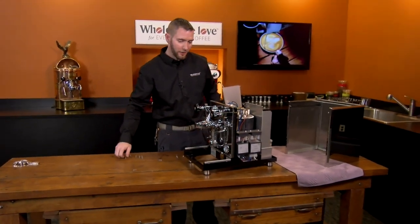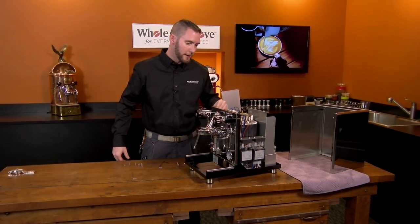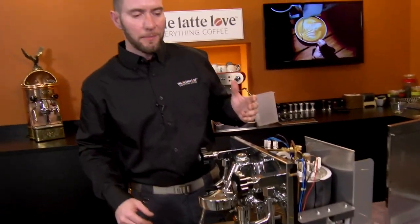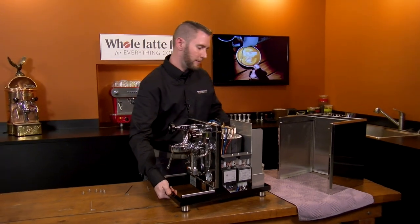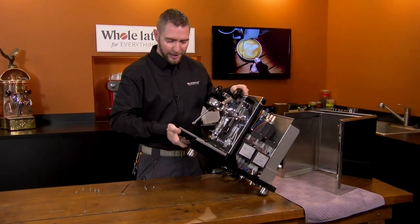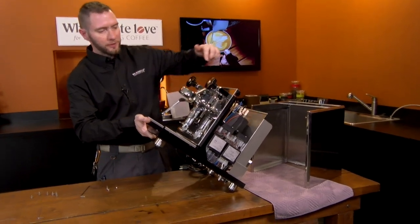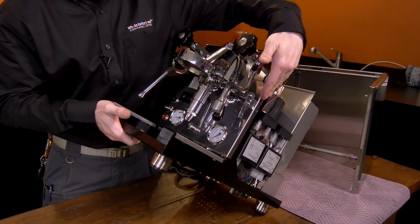That's pretty much all there is to it. After that, just repeat the steps backwards. The biggest thing to keep in mind when you're putting everything back together is that you're going to want to kind of lift up when the machine is on its back — lift up on the front of the drip tray — and just pay close attention to the front edges when your paneling is lining up, just to make sure that everything is flush.